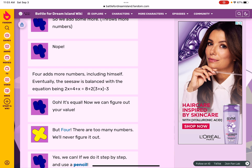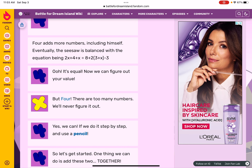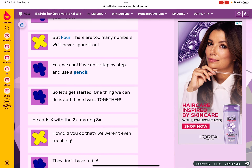Oh, it's equal now! We can figure out your value. But there are too many numbers — we'll never figure it out! Yes we can, but if we do it step by step and use a pencil. Let's get started.